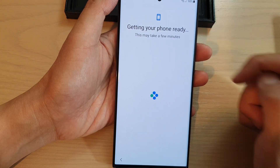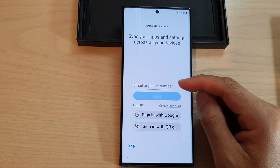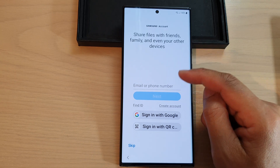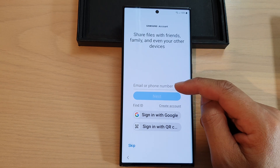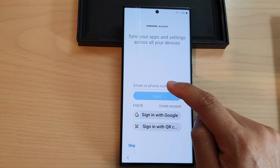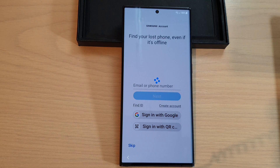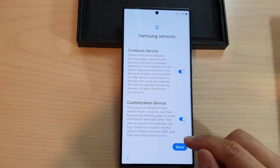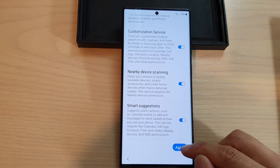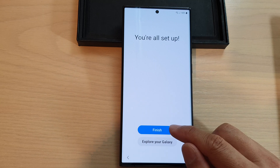Now your phone is getting ready. You can sign in to your Samsung account now or tap Skip to do it later. On the next screen tap More then Agree. Once setup is complete, tap Finish.